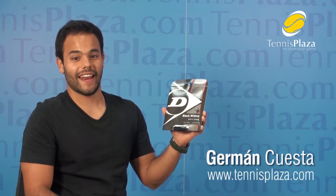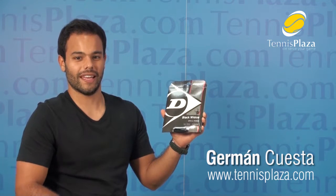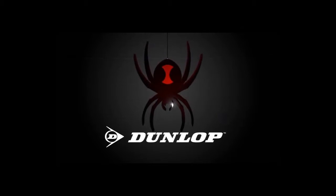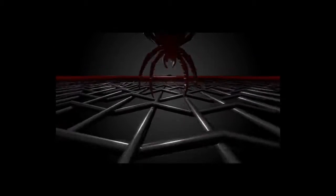Hello, I'm here to talk to you today about the highly popular Dunlop Black Widow. Available in 16, 17 and 18 gauge, this string is perfect for those of you looking for incredible power and spin. The Dunlop Black Widow string is a high-quality cold poly. It is one of the most popular strings out there.